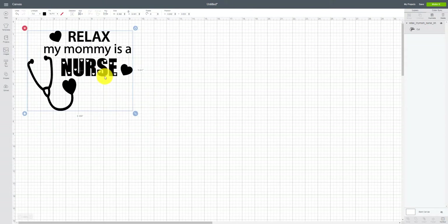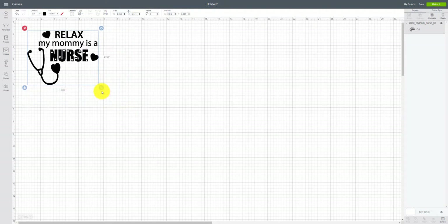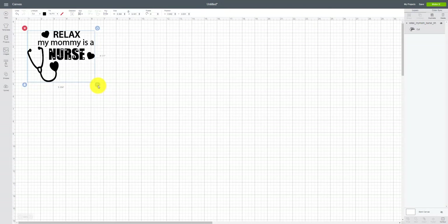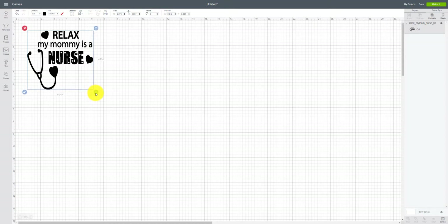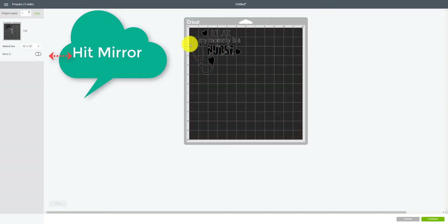This image is a little big right now — 8.3 by 6.4 inches, which is too big. I can resize it proportionally to about 5 by 5. If I wanted to adjust height and width independently, I'd click the lock to unlock proportions. I'm going to make this white, then go ahead and click Make It, and you can see it right there. Let's get the mat ready and cut.